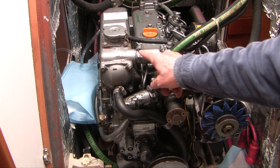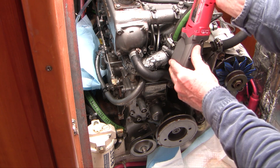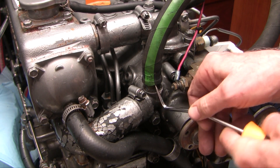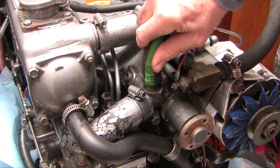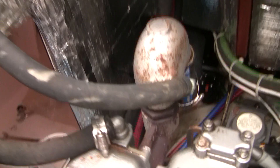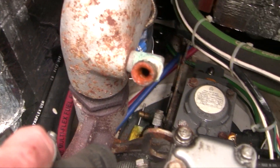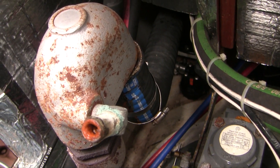For now I'm just going to get started with taking all these hoses off and getting some more access. Getting these old hoses off can be a real bear, so it really helps to have a right-angle pick — you just work around the outside or the inside and try to get it released from the corrosion. This is the exhaust elbow and look at how corroded that is. So I've got a decision to make: do I try and get that fitting off, maybe replace it?